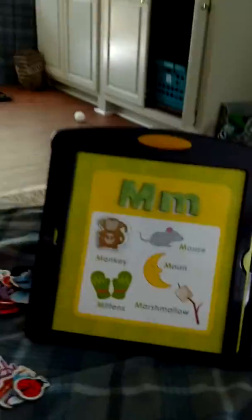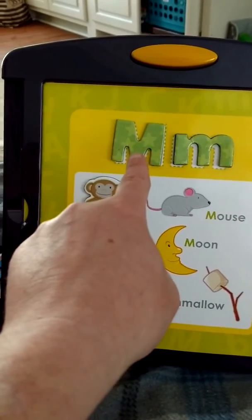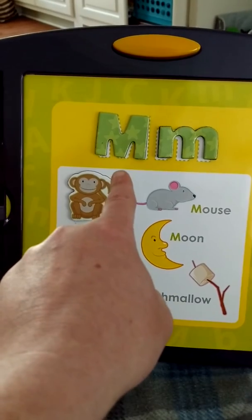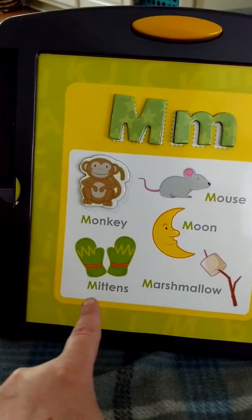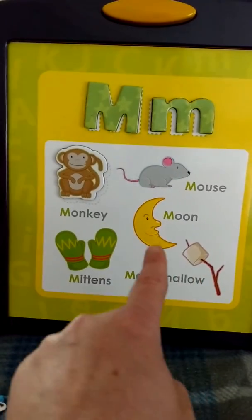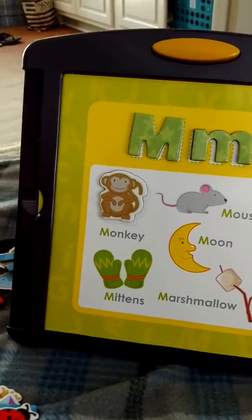All right. Big M. Little M. M. Monkey. M. Mittens. M. Marshmallow. M. Moon. M. Mouse. Good job. Yay.